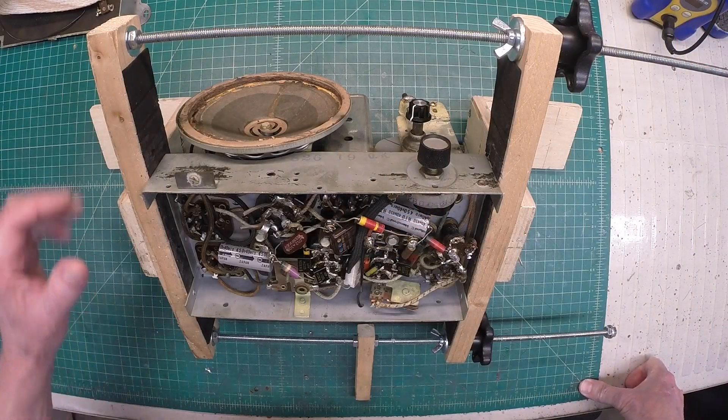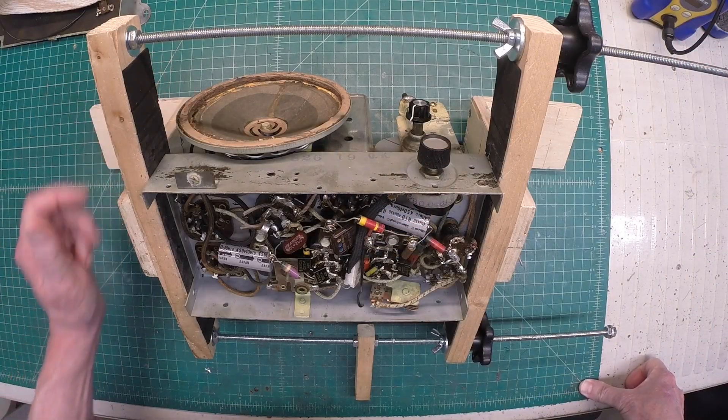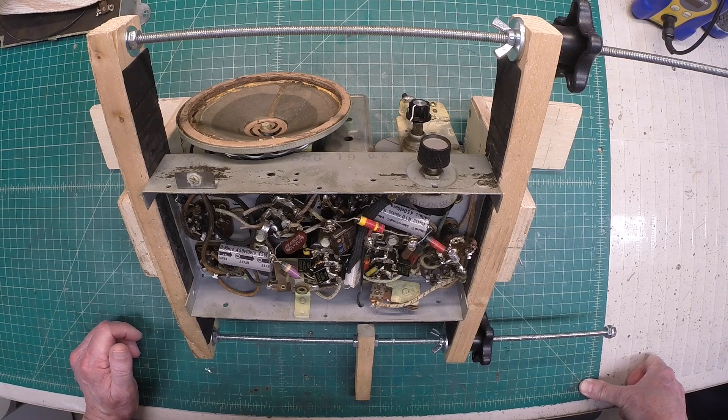My plans were to forego doing any repairs to this receiver until the winter time.